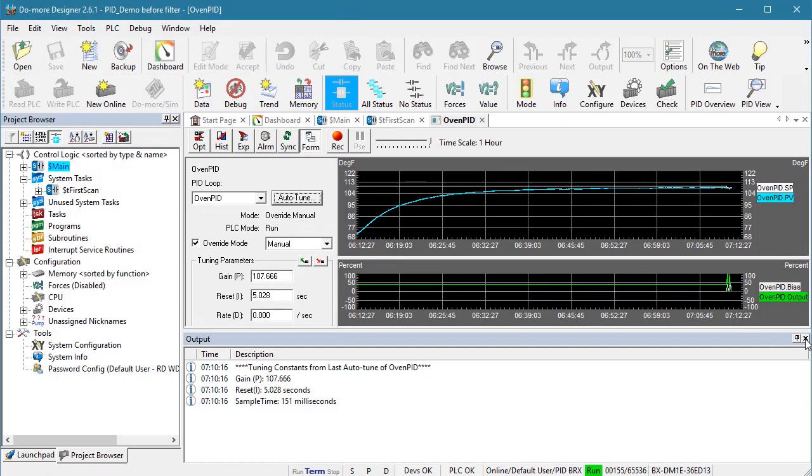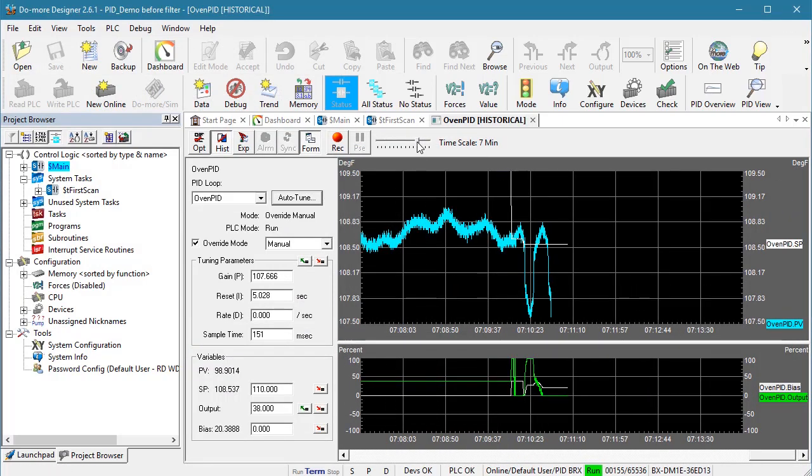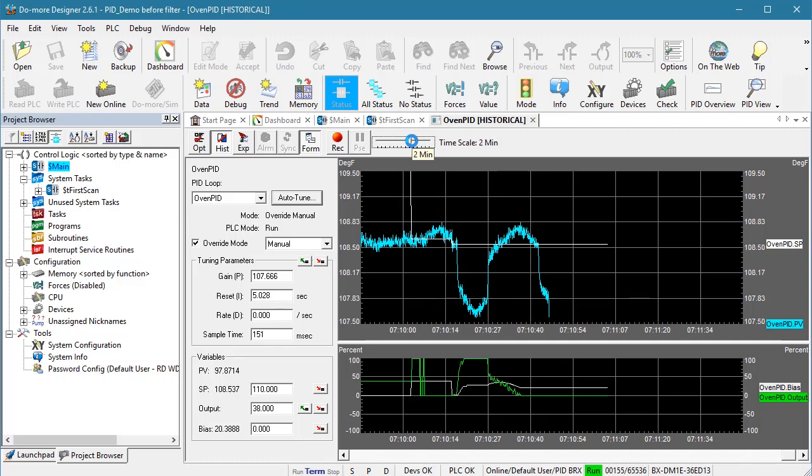The issue is noise. I'll right-click and adjust the Y axis so we can get a close-up view of the signal. Look at this messy signal — the noise crossed the set point three times very rapidly, and Auto-Tune saw the three crossings and assumed it was done.